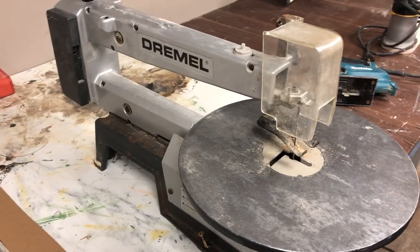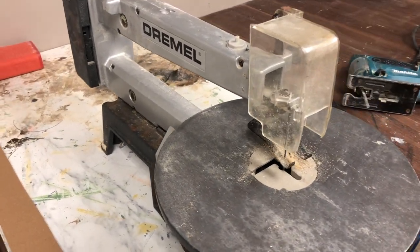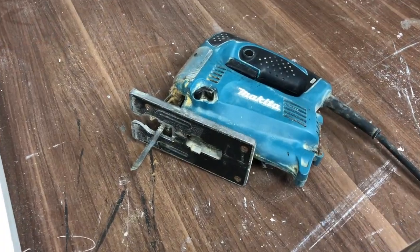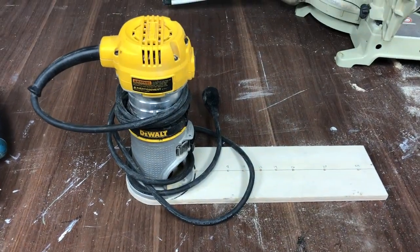During this video I'm going to show you three separate ways that you can cut your own circle. The first way is to use a scroll saw, the second way is to cut it with a jigsaw, and the third way is to use a router with a homemade jig.